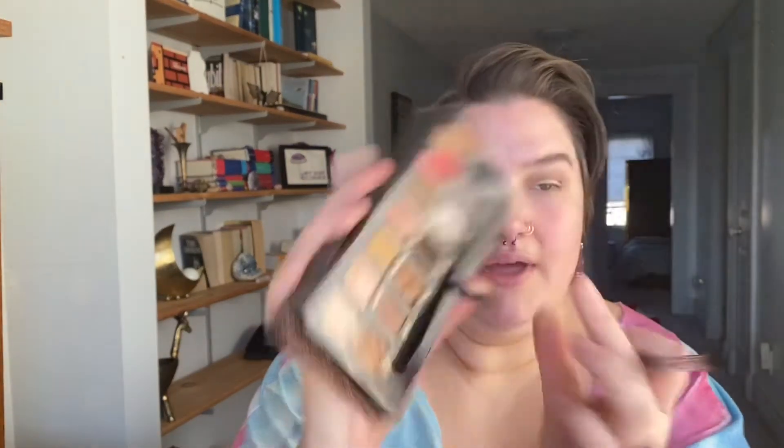If you wanted to see a true neutral look from me — I did a neutral look before but put lime green in the inner corner because I'm out of control — this is going to be that, because I would never put a bright vibrant color on a bride unless that's something they wore all the time. I'm taking Dystopian, which is a rich chocolatey brown, just in my outer corner.